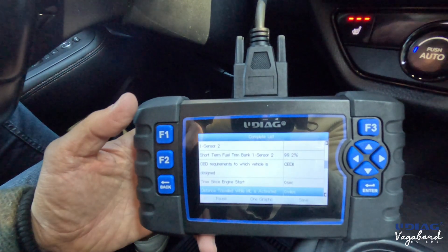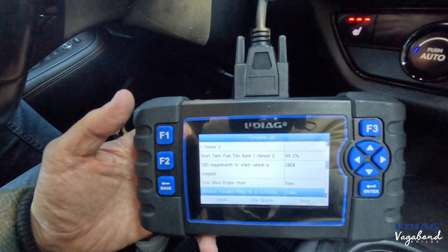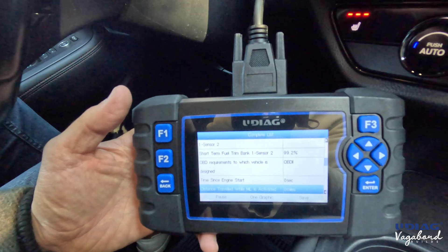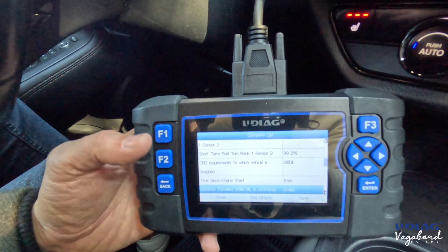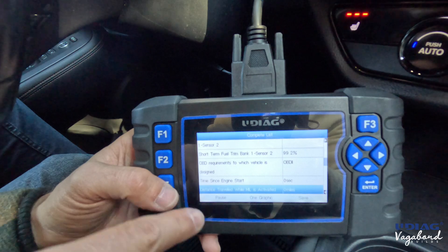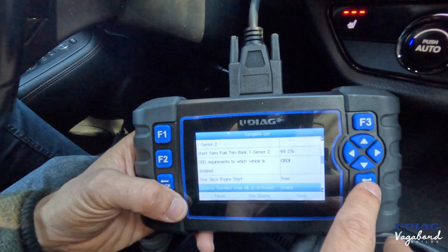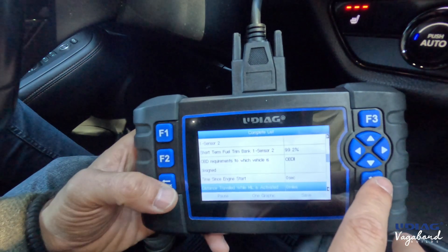If you get those handheld readers at your nearest auto parts stores like AutoZone, O'Reilly, Napa, or Advanced Auto Parts, those will not pick up as much as this tool does — and those places are charging the same amount. Going back, I did show you the live data.